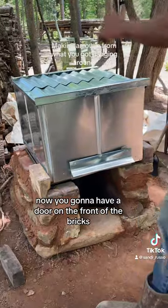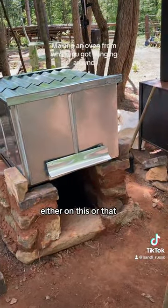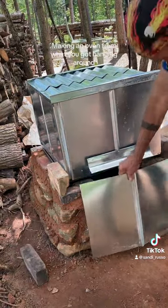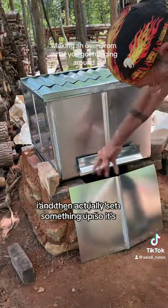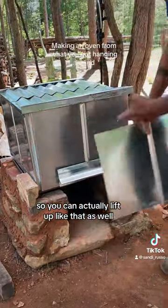There will be a door in front of the bricks, either on this or that. I think that might do it. It's not going to just lean there — we'll actually set something up so we can lift it up like that as well, like this door.